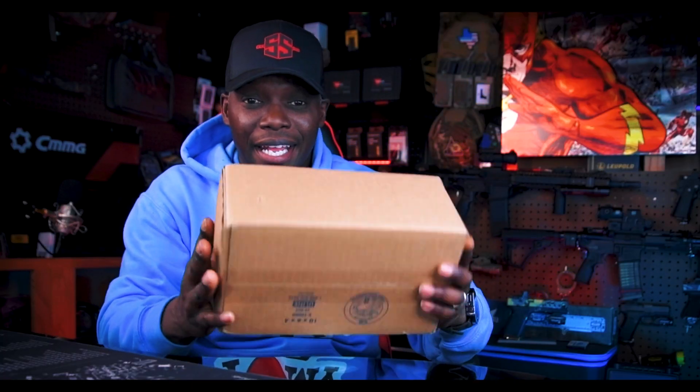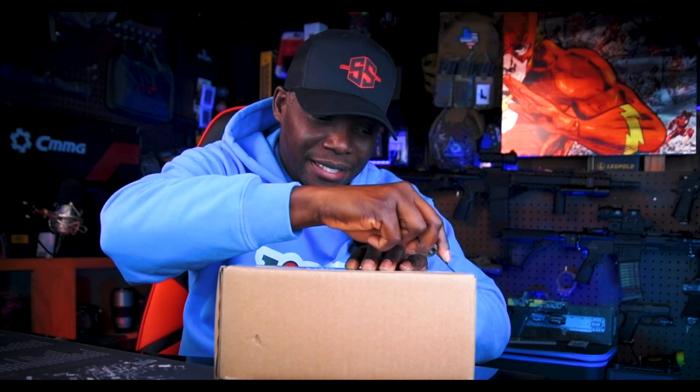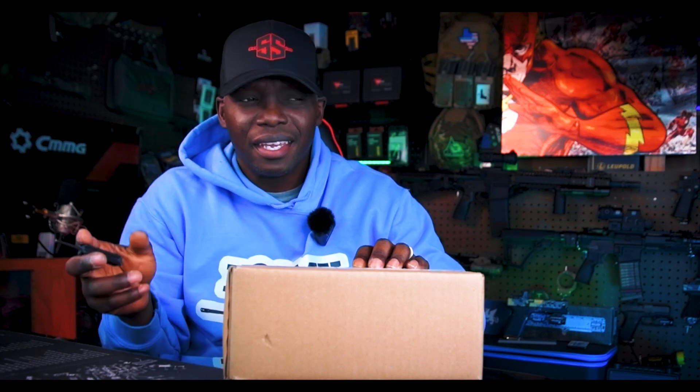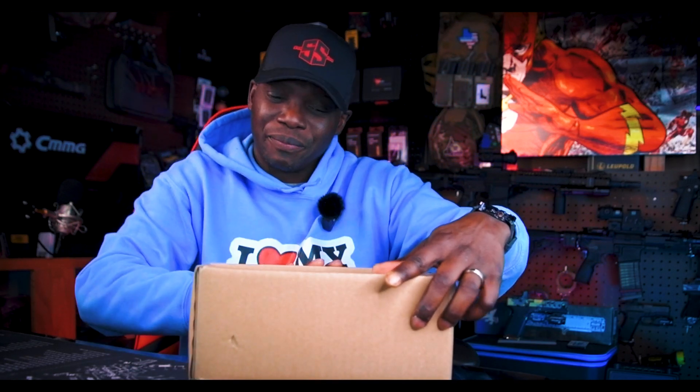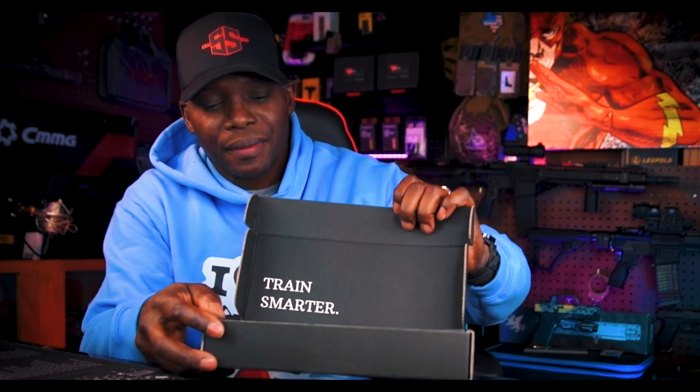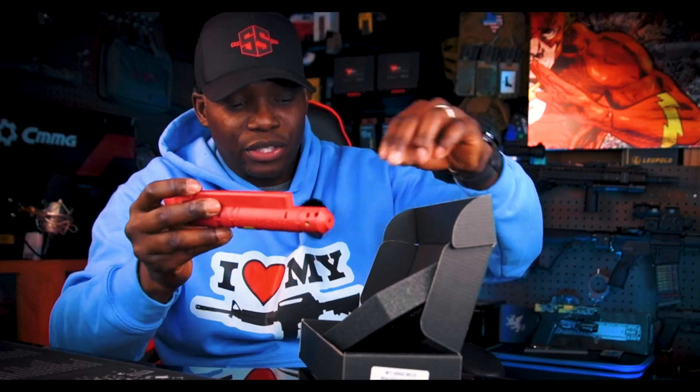So jumping right into it, I got a package right here. I'm not gonna tell you guys what this is, although it might be in the thumbnail. So I'm gonna go ahead and tear this open. This is the Mantis Blackbeard AR-15 red laser BCG. I'm gonna go ahead and open this up on camera - you can see it's still sealed right here. They send out just a new BCG, that's all that's in the box.